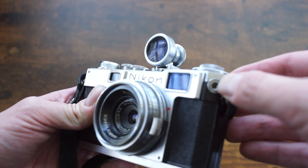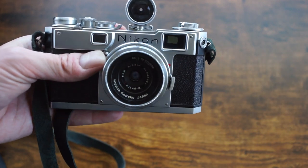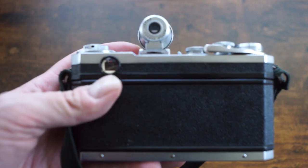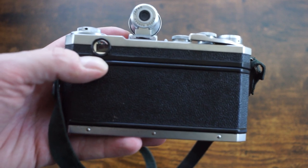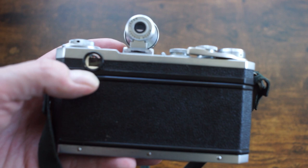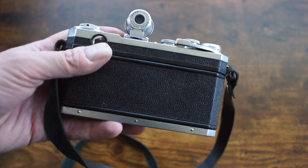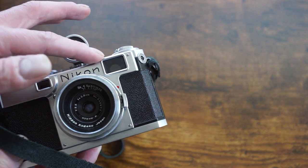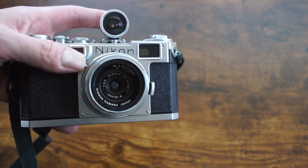I don't know how many people are going to use flash anyway, since you have to connect it via the PC port, which is true of all Nikon rangefinders and most rangefinders in general. The big draw with the S2 is the viewfinder — it has a decent-sized bright viewfinder with 50mm fixed frame lines. There are no parallax correction marks, which seems short-sighted, and it's strangely wider than 50mm. You'd think they would have made it about 35mm so you could use a 35mm lens without an external finder, but it's only about 40–45mm wide, so it's just slightly wider than the 50mm frame lines.